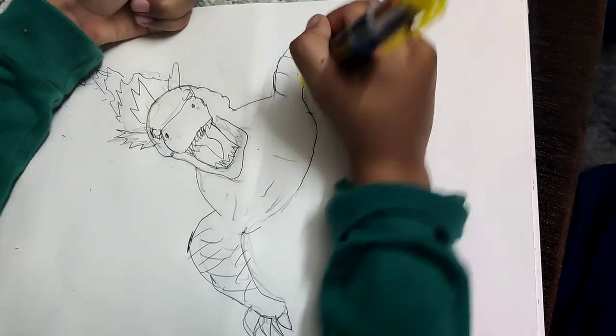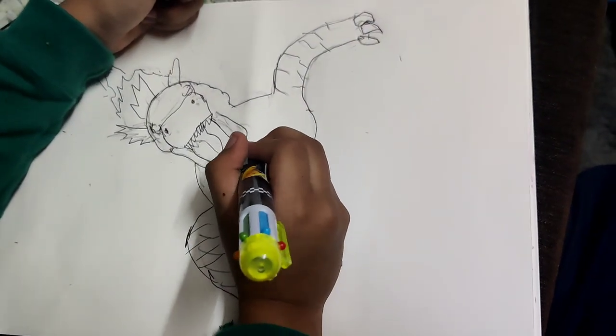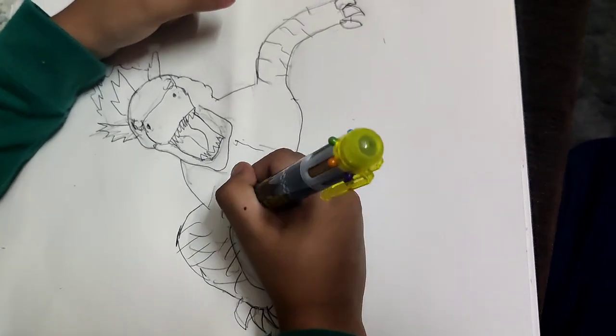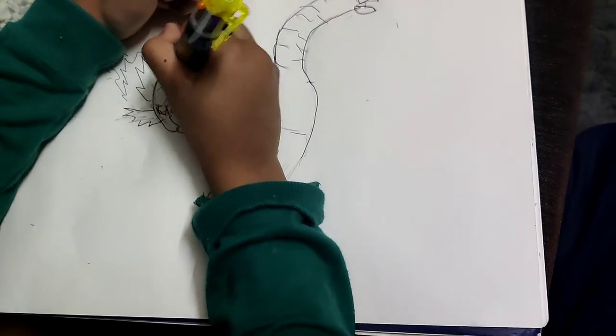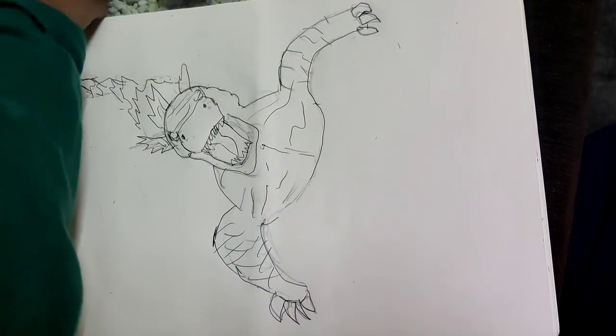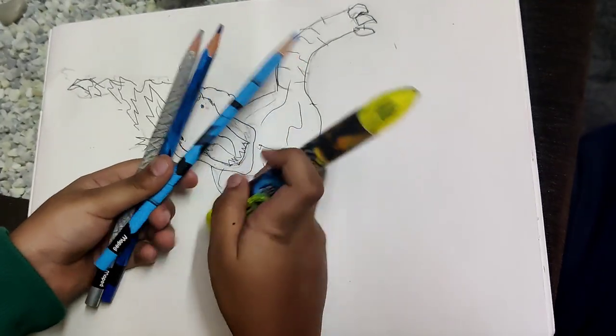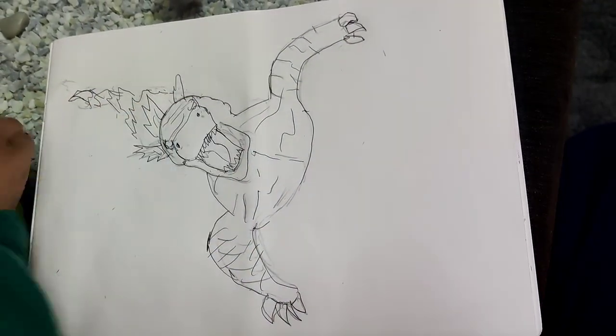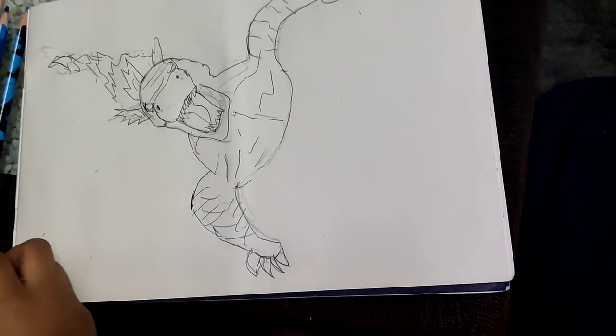Okay, I am going to make the top half so we can make that glow. Let's add the detail — I am going to make some lines onto him. Now I will be done with the detail and I will color this in.